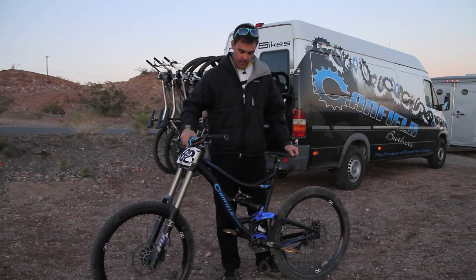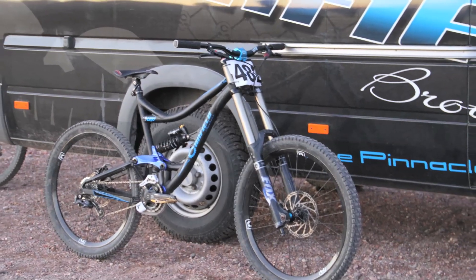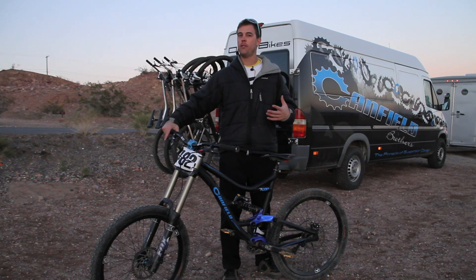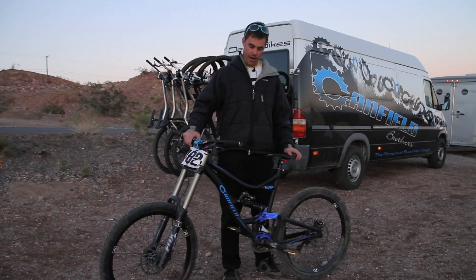This is the new 2011 Canfield 1. This bike is basically the downhiller's one bike. You can set it up all-mountain at a low 30 pound weight or as a full DH rig. This one here is 38 and a half pounds.